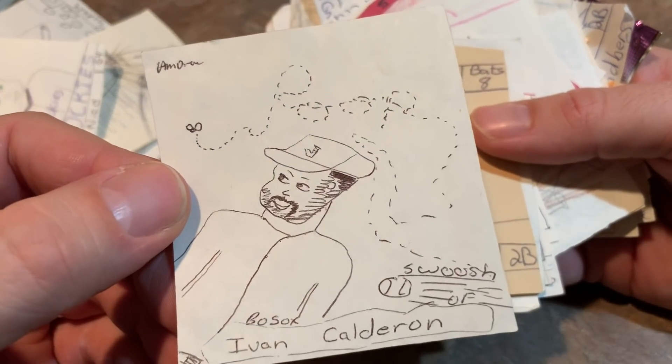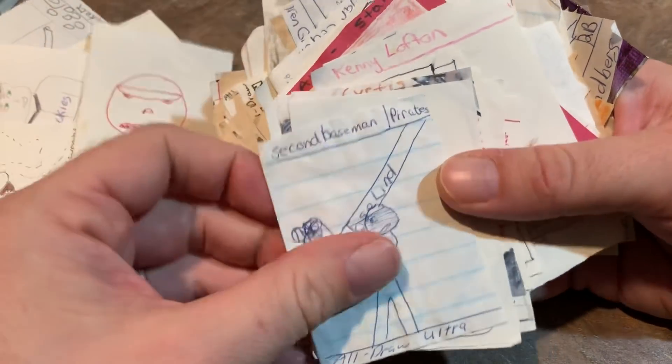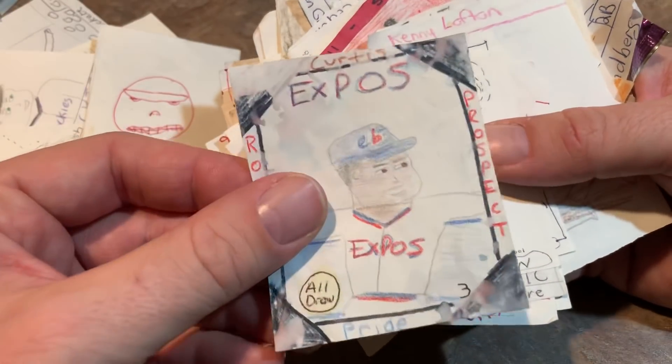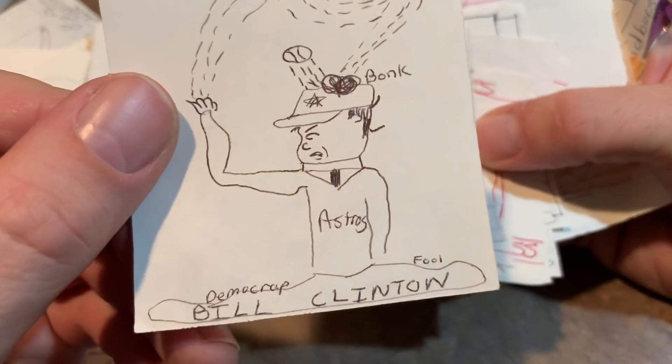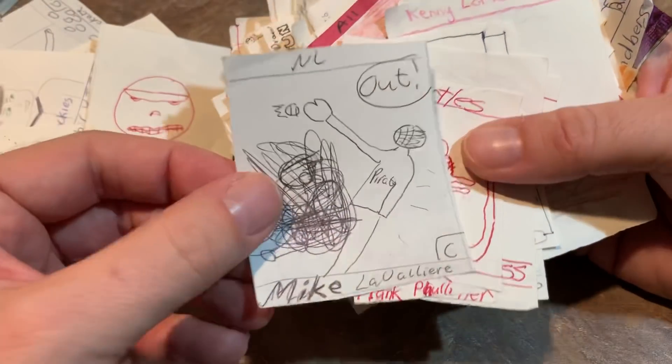Yvonne Calderon — looking at a fly flying through the air and about to get hit with a baseball. Mark Aguirre hiding behind a giant Louisville Slugger bat. Curtis Pride — Curtis Pride, by the way, was deaf, and he was a major league player. Bill Clinton getting hit in the head with a ball. Michael Valier.